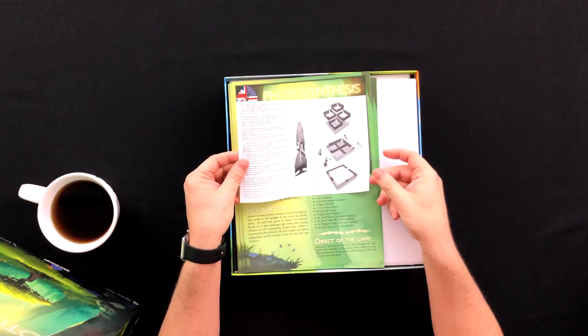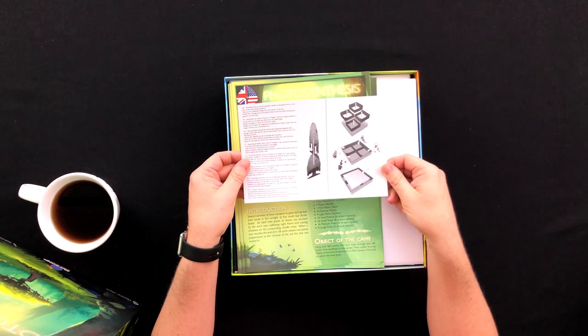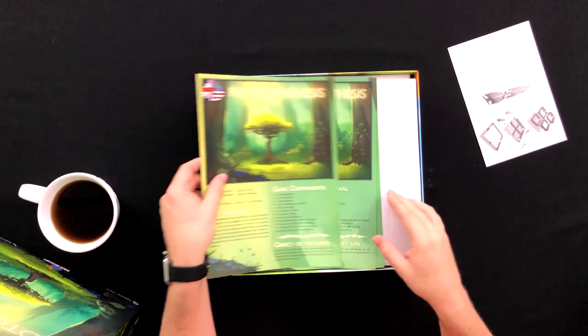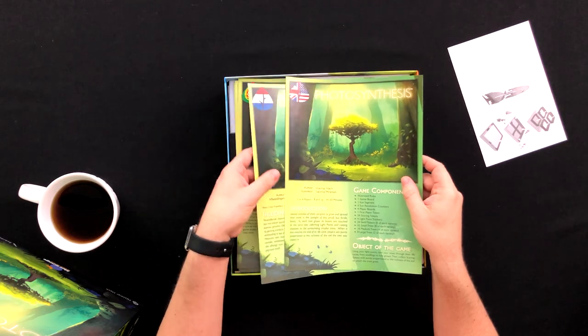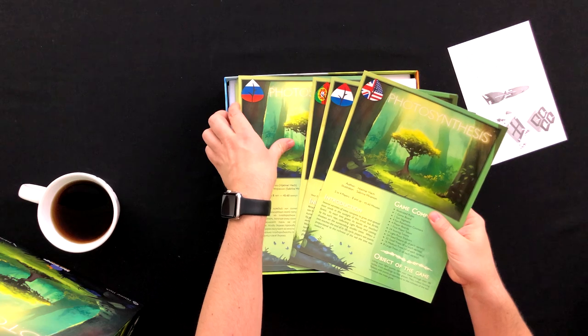We got some tree building instructions, which is always important if you've got to build your trees. I guess this is the rule book — and rule books! I got the rule book in my native tongue, Portuguese. Actually, that's my parents' native tongue. I was born in Toronto, so my native tongue is English, I guess. Canadian English.